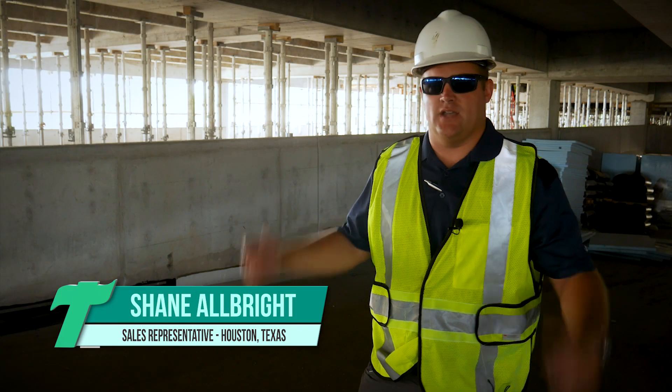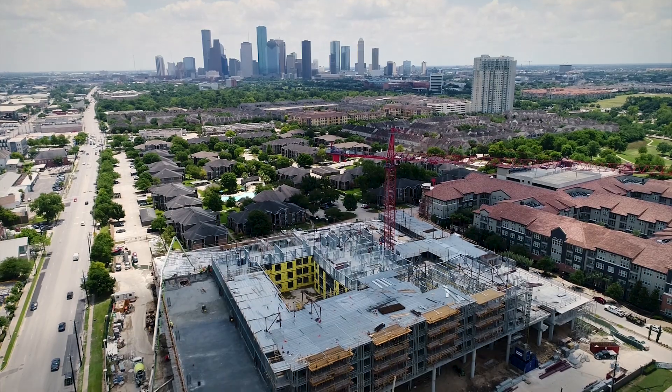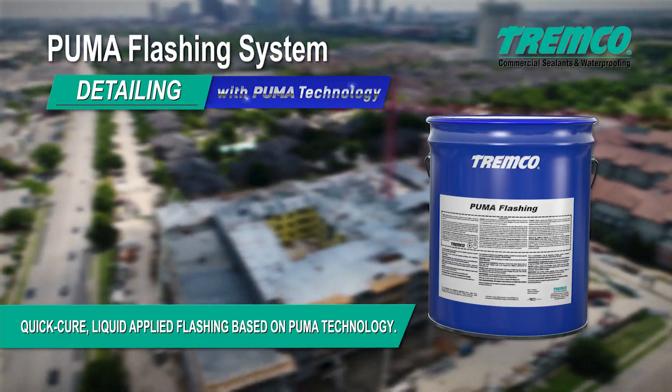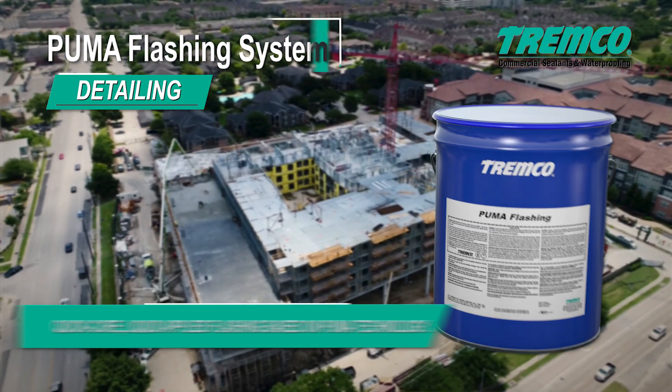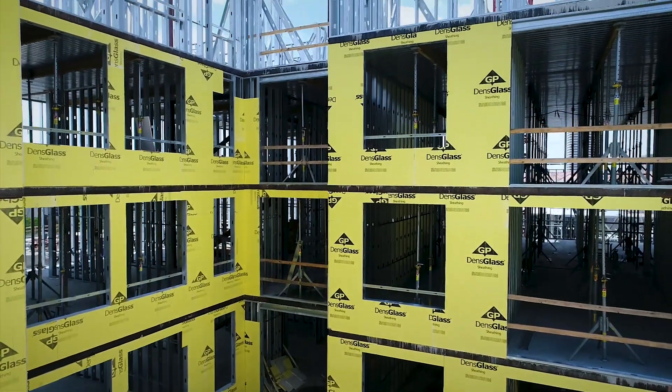We're here in Houston at Buffalo Heights on the second floor, which is a split slab application applying 6100 detailing with Puma BCR. It's a grocery store with apartment living on top. We got pretty much 90% of the job. We have a split slab condition with about a hundred thousand square feet of hot applied with XOR 230, which is the air barrier above.